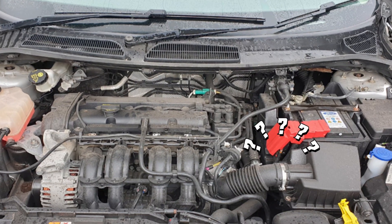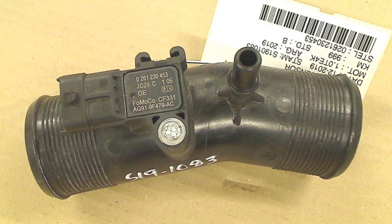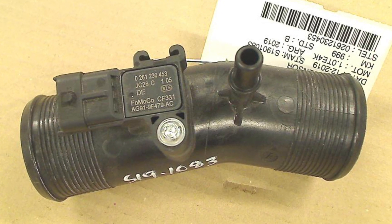In some models, they use the MAP sensor — the manifold absolute pressure sensor — to calculate air flow, and these sensors can also trigger the P0101 code. So pay attention to this if you're dealing with this code and you can't find the culprit.